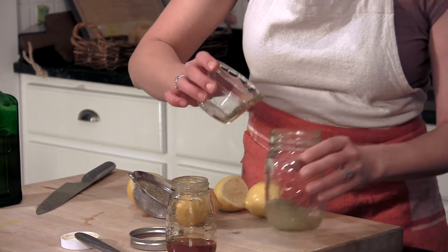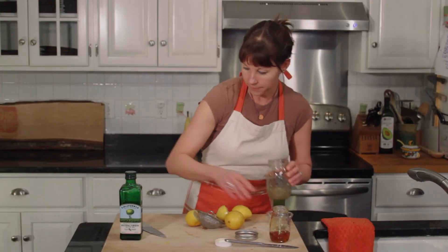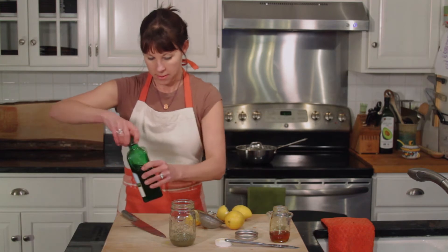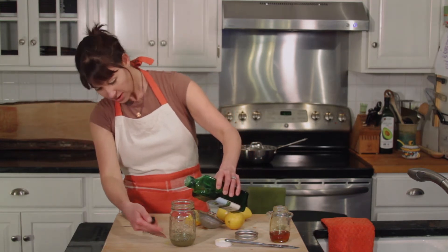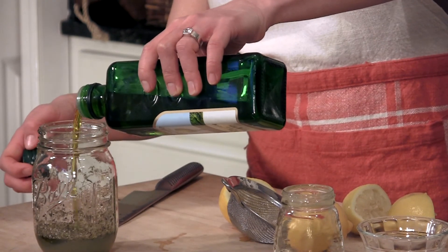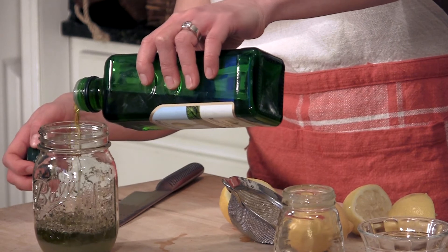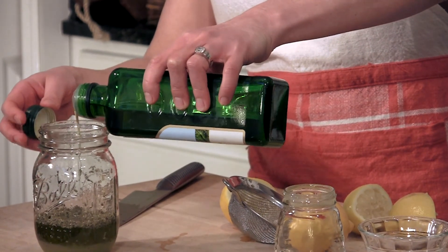I'm just going to sprinkle that in and shake it up. Last is the oil — extra virgin olive oil. I'm going to eyeball this, but I've got about a three to one ratio as I mentioned. It is not a perfect science, folks. Something to experiment with.